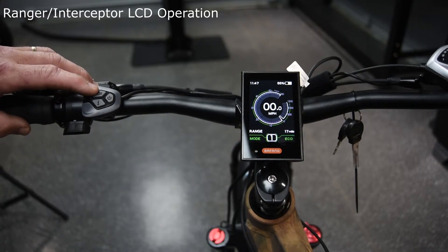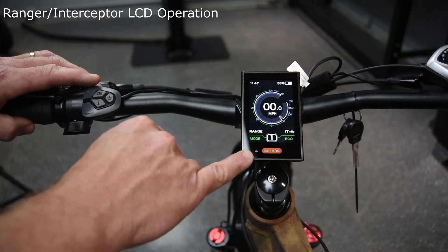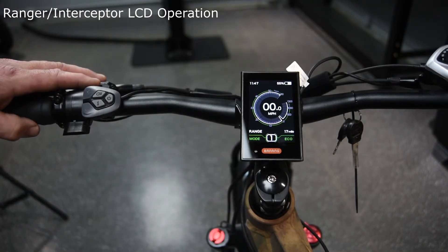There's also a light button here that'll turn the headlight on or off. Down here in this corner there's a photo light, which lets the light come on automatically in the evening or low light conditions.